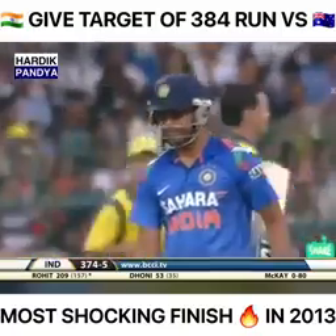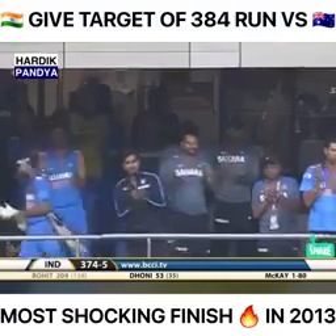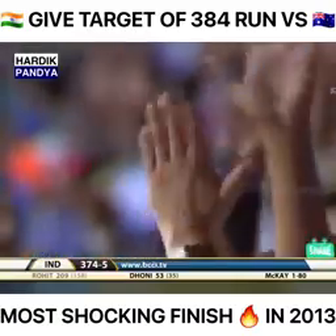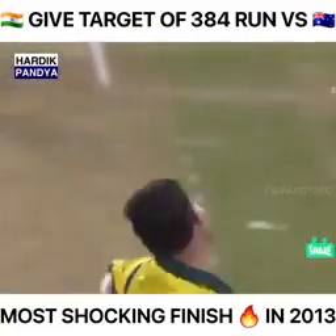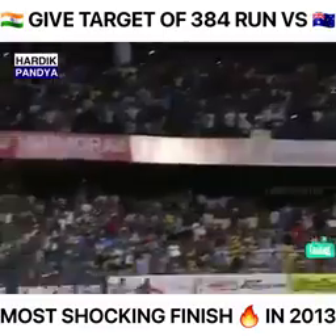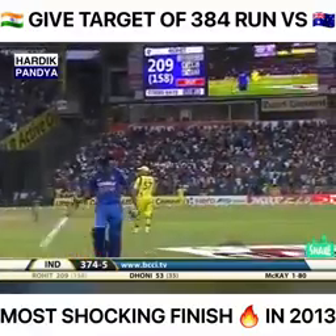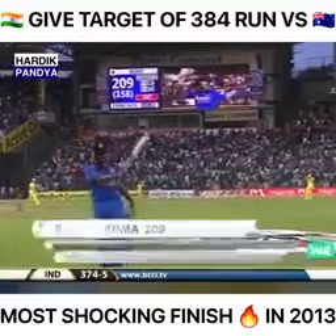Enriquez the substitute, diving forward — he wasn't quite able to get enough of bat on this. What an innings this has been from Rohit Sharma — magnificent stuff, shots all around the park. Even the Australians are walking down to congratulate him because they know they've been at the receiving end of something very, very special. Enriquez takes that catch low down, and a terrific innings comes to an end: 209 to him, 374 for five in the 50th over.